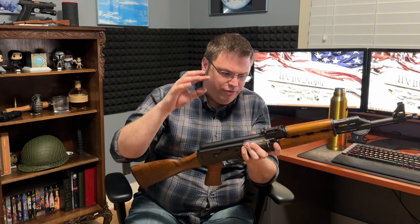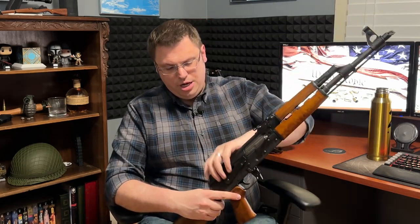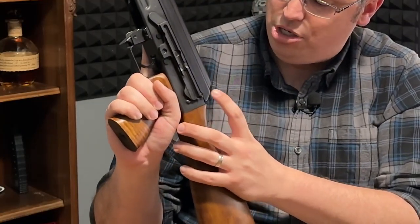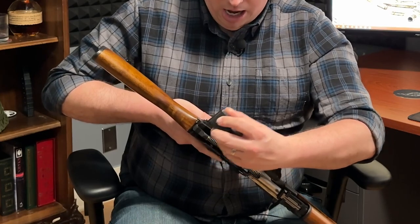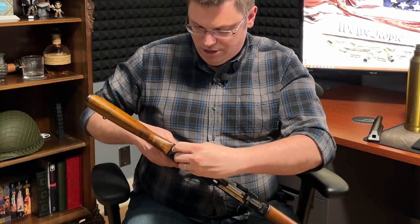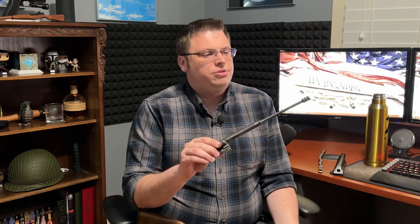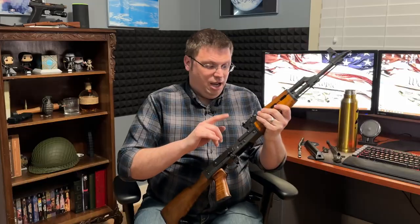Another unique aspect of the M70 is how it field strips. It tears down mostly like a typical AK, however to remove the dust cover, instead of just pushing in on the recoil spring, there is a small push-locking pin on the left side. You depress the pin while simultaneously pushing in on the recoil spring, and the dust cover pops off. Then you depress the pin again to slide out the recoil spring, and then lock the trigger back like a normal AK.